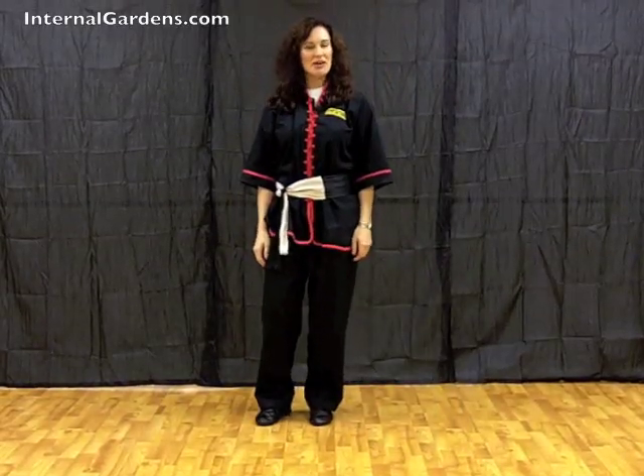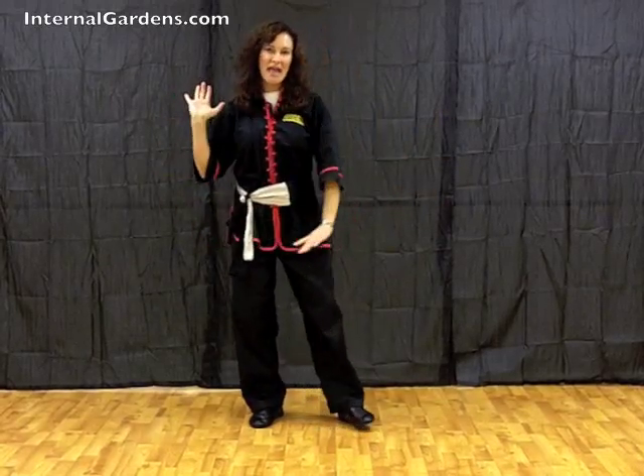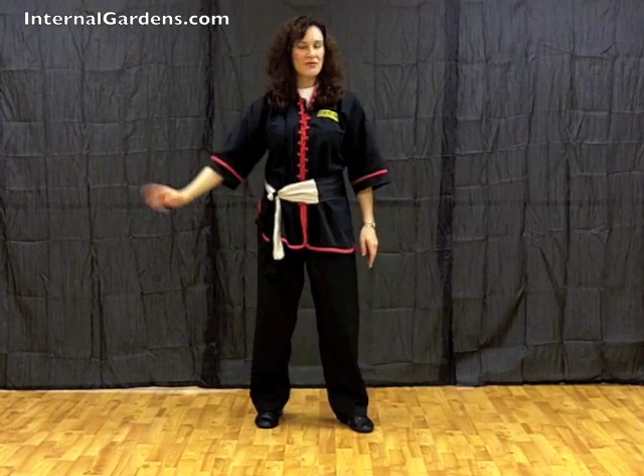Thank you for joining me today. We're going to go over the proper execution of a twist step. In Chinese it's called Aopu. This happens a lot in many of the Tai Chi forms, especially in the Yang form — you will see this in brush knee and twist step. In the Chen forms you'll see this with walk obliquely and twist step, and through many of the other postures the twist step occurs.